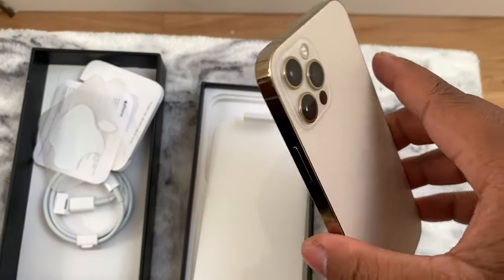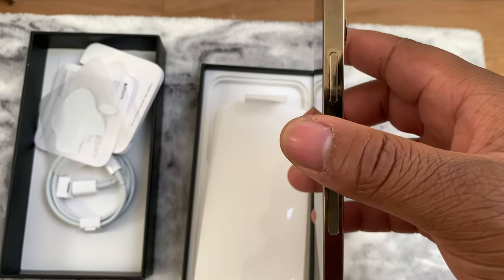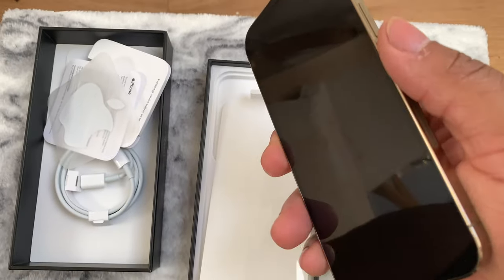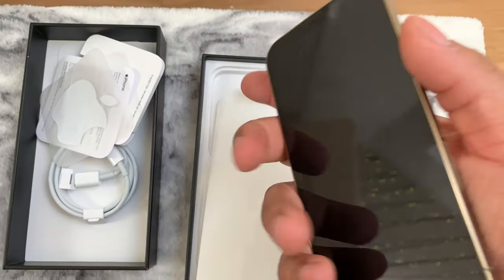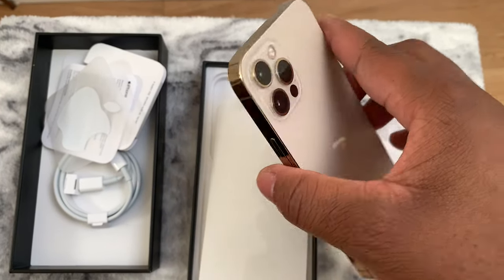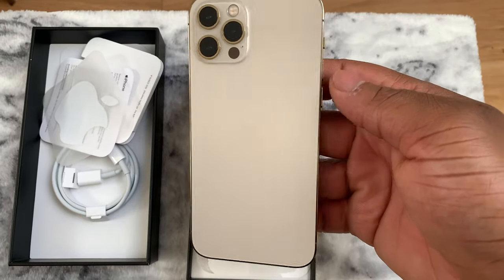It does have the ceramic shield front on it so it won't crack as easily when you drop it, but it is scratch prone. So if you rock it without a case, at least get a screen protector. Overall it's a nice size, nice color — this color is fire. I can't wait to see the Pacific Blue. I love that boxy design — it's a sense of nostalgia, it definitely reminds me of the iPhone 4.